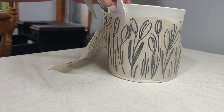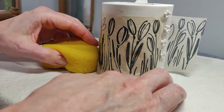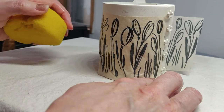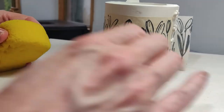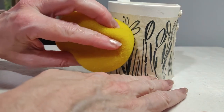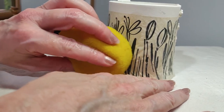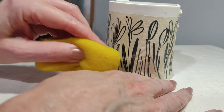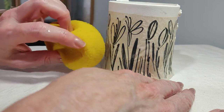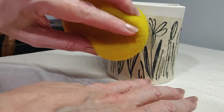I needed to add some slits into the transfer, and I used a damp sponge to start adding the transfer. This did get tricky at times and I had to press quite firmly. You can see here I'm having to rub down quite firmly.